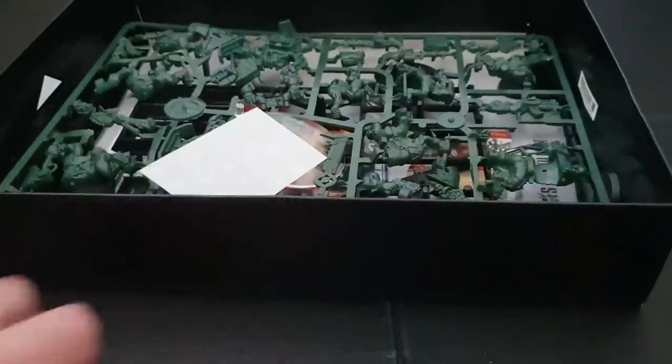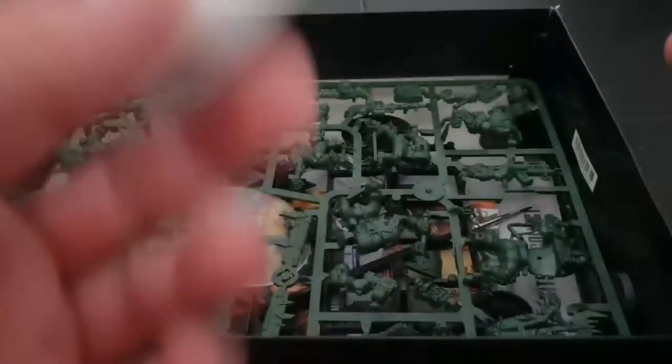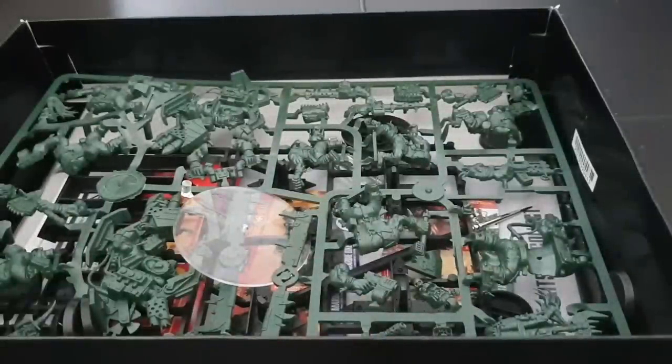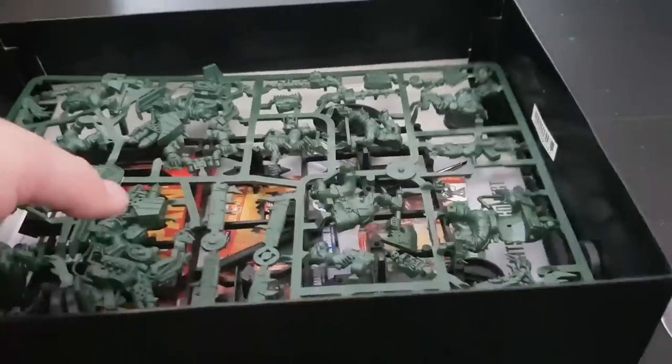You get the same transfer sheet as last time — that's going to get filed exactly the same place as the last one did, which is under C for, well, crap really, because I've got so many of those transfers. I've got so many other proper Games Workshop ones.